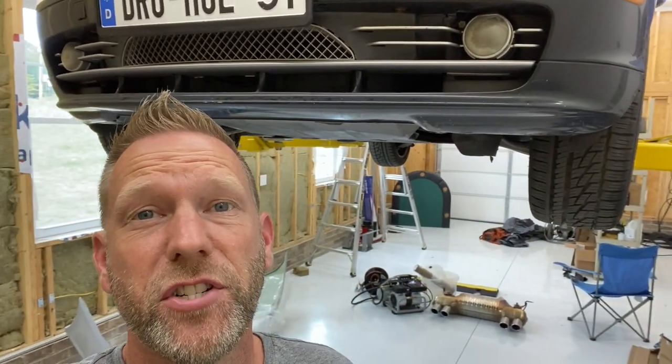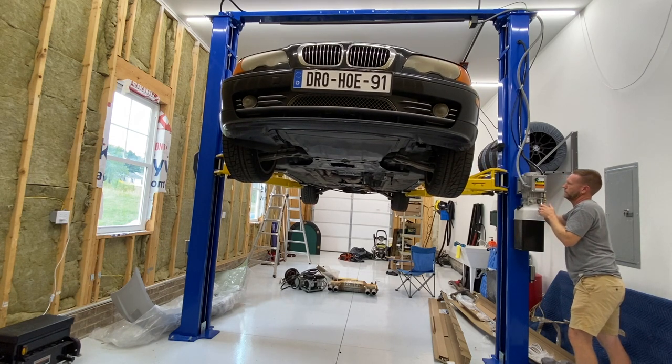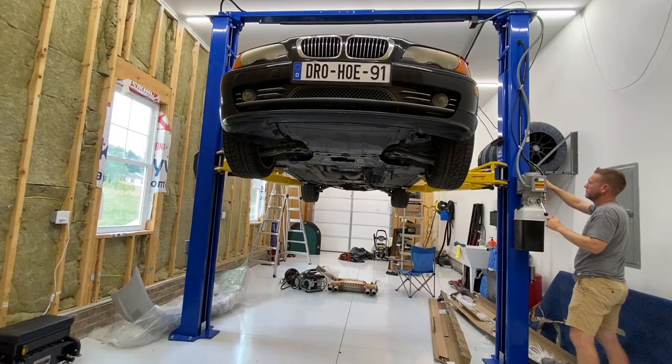Hey guys, I'm back in the shop with the new lift and it needs a little bit of adjustment. If you have a system that is supposed to release on both sides with the pull of the lever at the same time, but it happens like this and the other side does not release the lock, here is how to fix that.